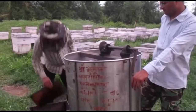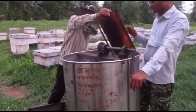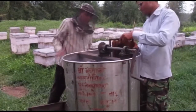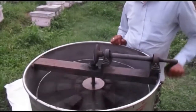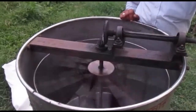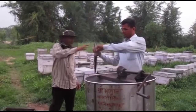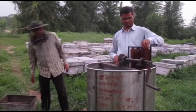In a modern beehive, honey is extracted by using a centrifugal honey extractor. Honey is collected without damaging the comb. Empty combs are returned to the hive for the bees to refill with new honey, thus saving the insects from wasting time and energy to construct a replacement comb.